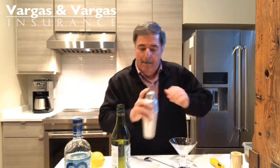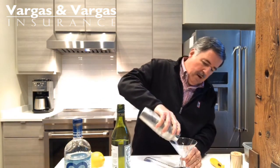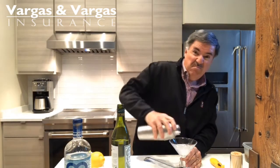Because the glass is cold, the vermouth kind of hangs there on the sides. Then I take the shaker and pour the gin in. This is mostly gin.